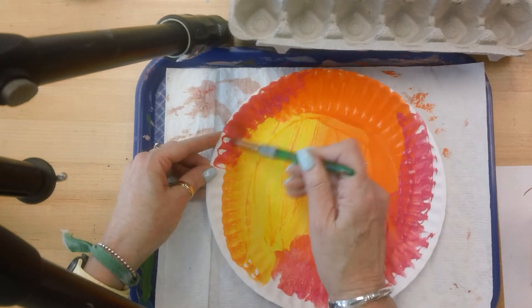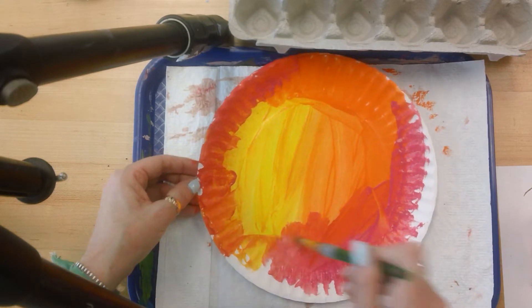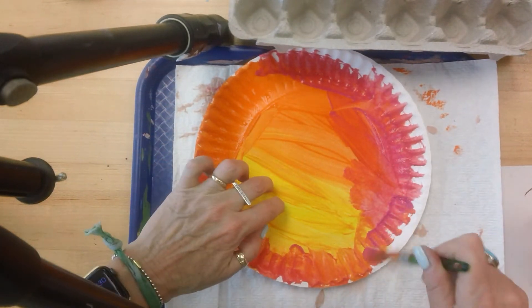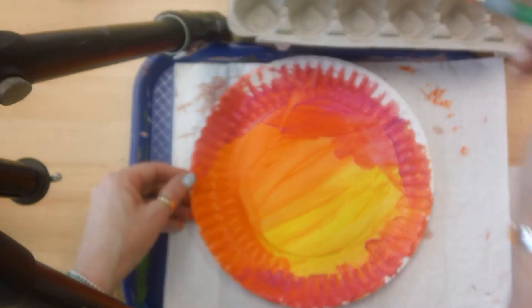I know everyone always wants to know if they are going to be able to wash their hands, and as always I have a wipe for your hands when you need it. I'm cleaning my brush.